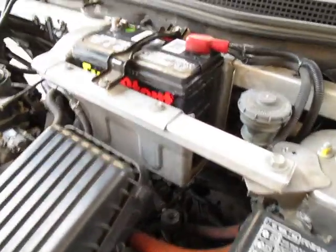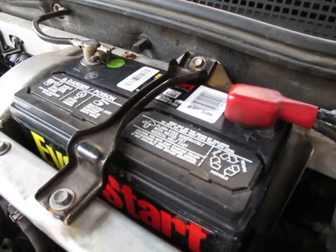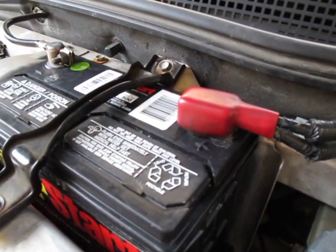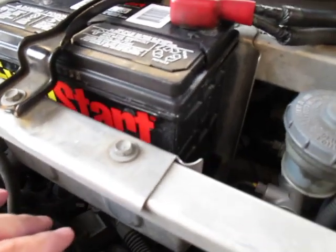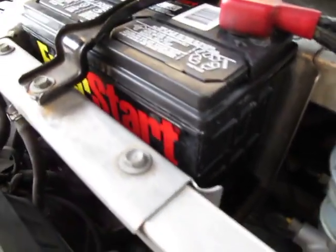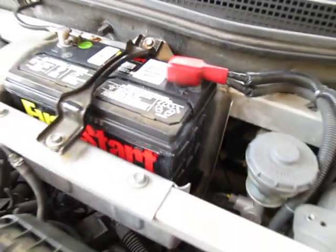I also wanted to mention the battery we're using here - this is a good battery to use because it's 500 cold cranking amps. It's an EverStart. It fits right in - I got it from Walmart. It came with, I believe, a two-year warranty, free replacement. It's model number 51-4, and it has plenty of power to start the engine.